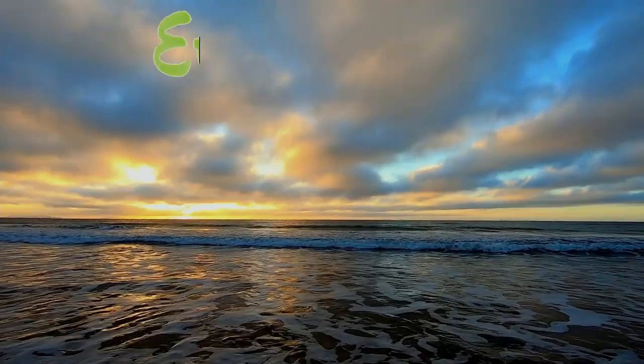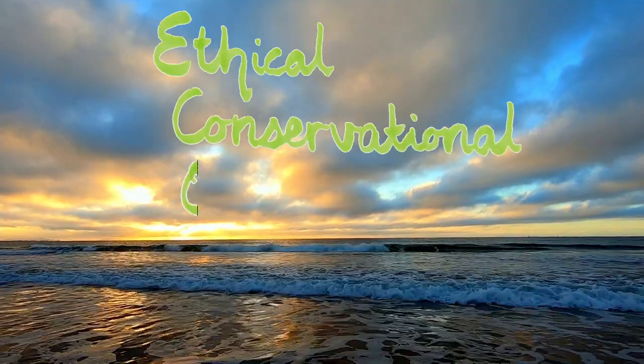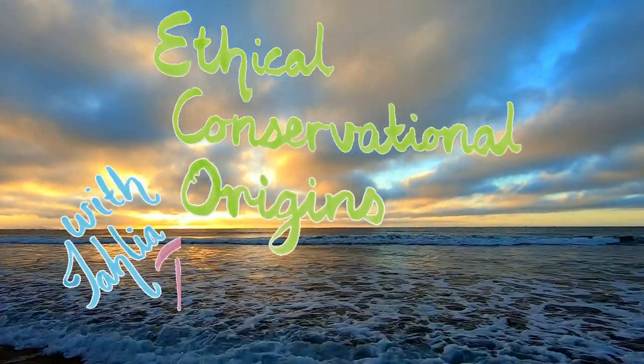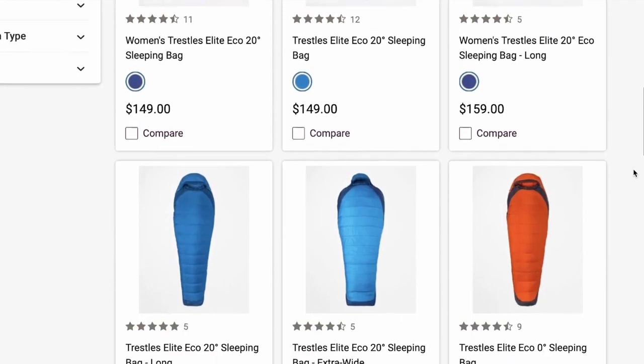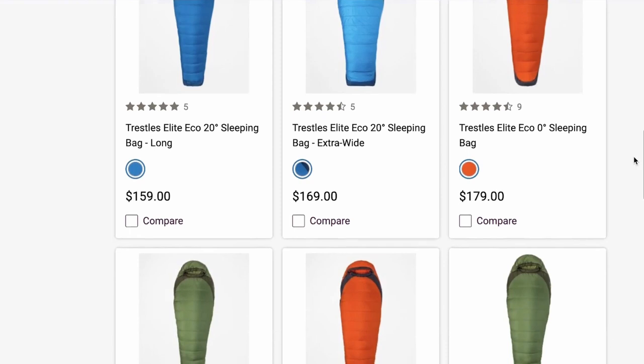G'day, I'm Talia and this is the Marmot Trestles Elite Eco 30. The Trestles Elite Eco range has three different ratings of bags — there is a 0, 20 and 30.